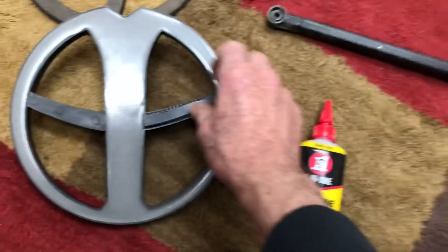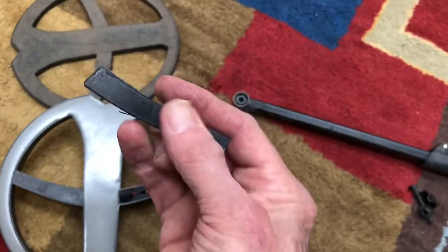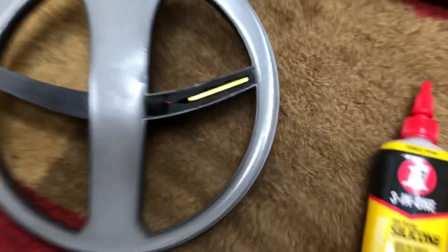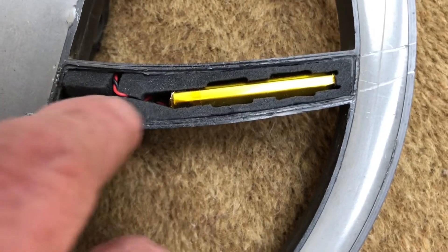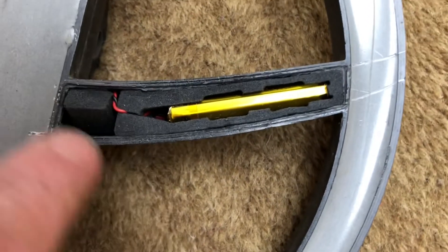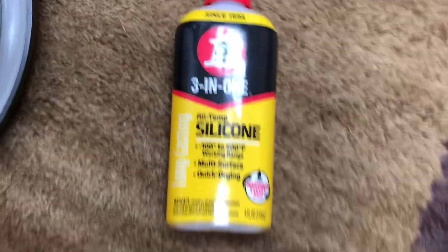Now replacing the battery in the Deus - this is the thing you have to pry off to get to the battery. It's in there and the clip is right over here. You put this back in to soften it up and then this goes back on.